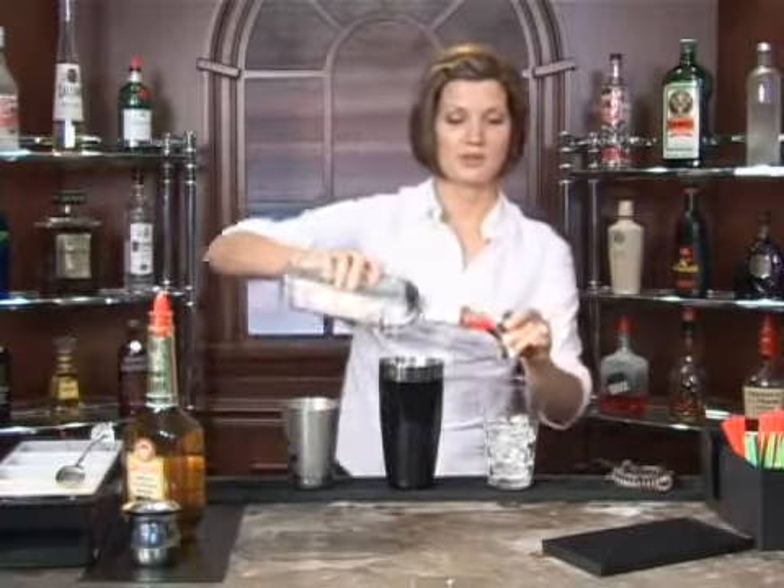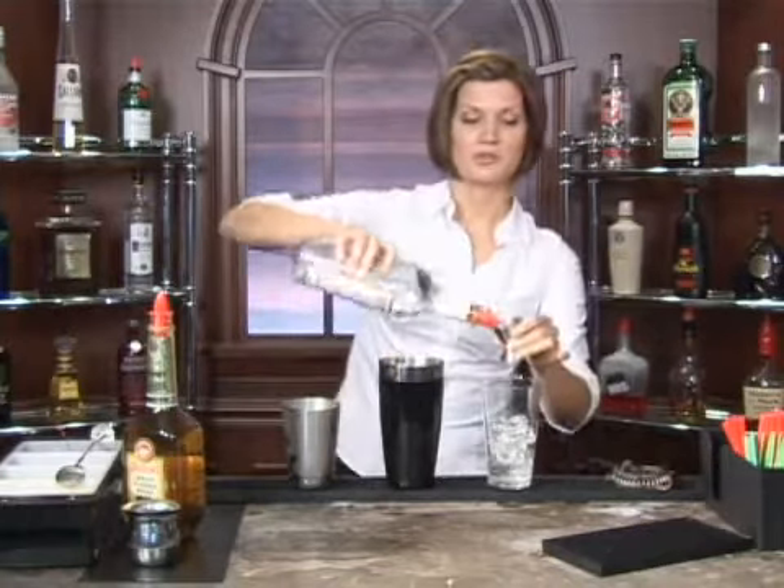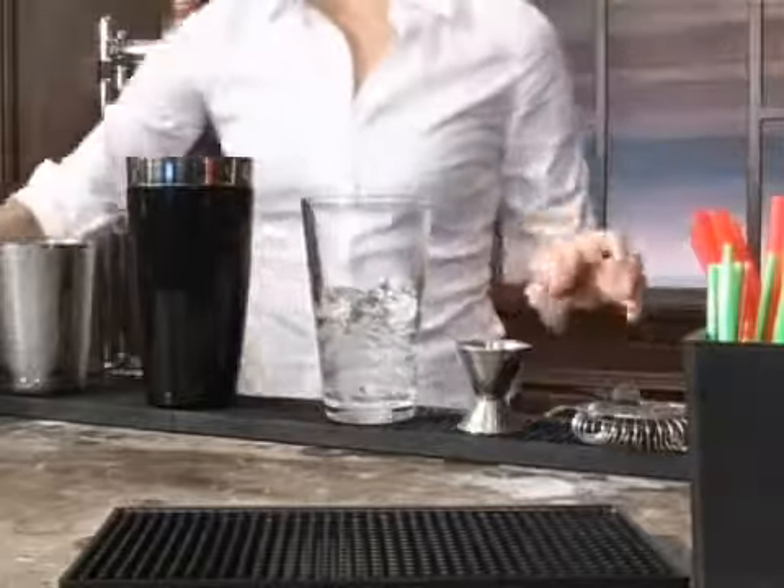You're going to fill your glass just about halfway full with ice, and I'm going to put in about two ounces of gin. Now with this drink you can play around with the proportions — if you want more gin, add more. If you'd like it a little bit sweeter, add less gin.